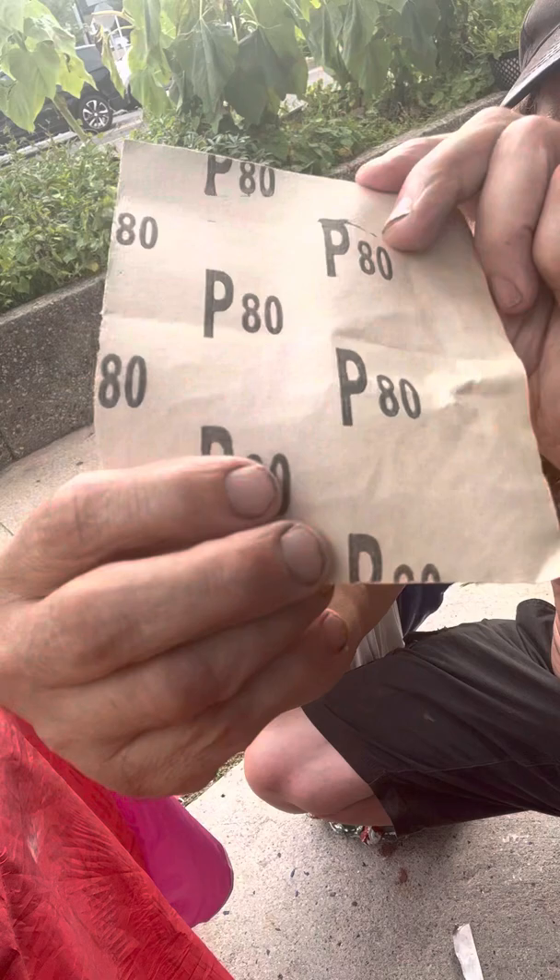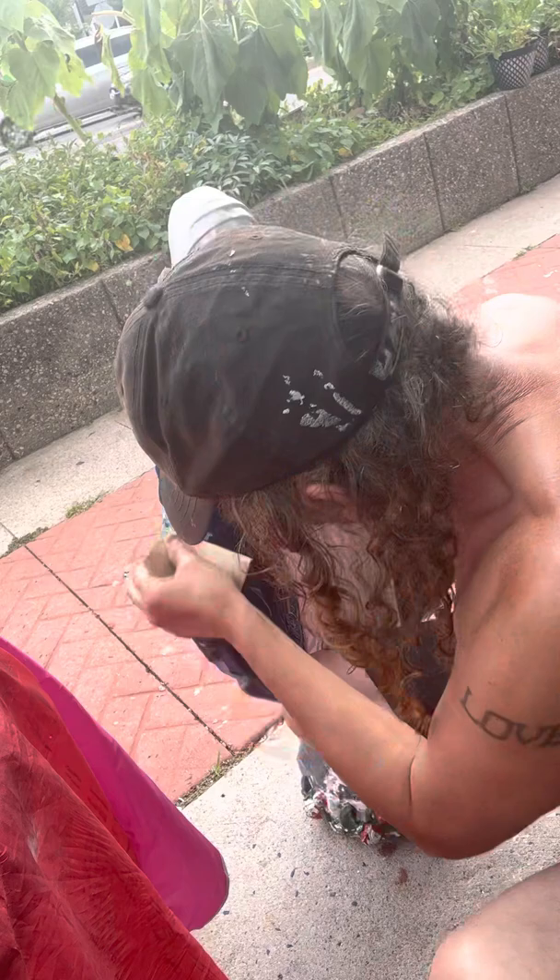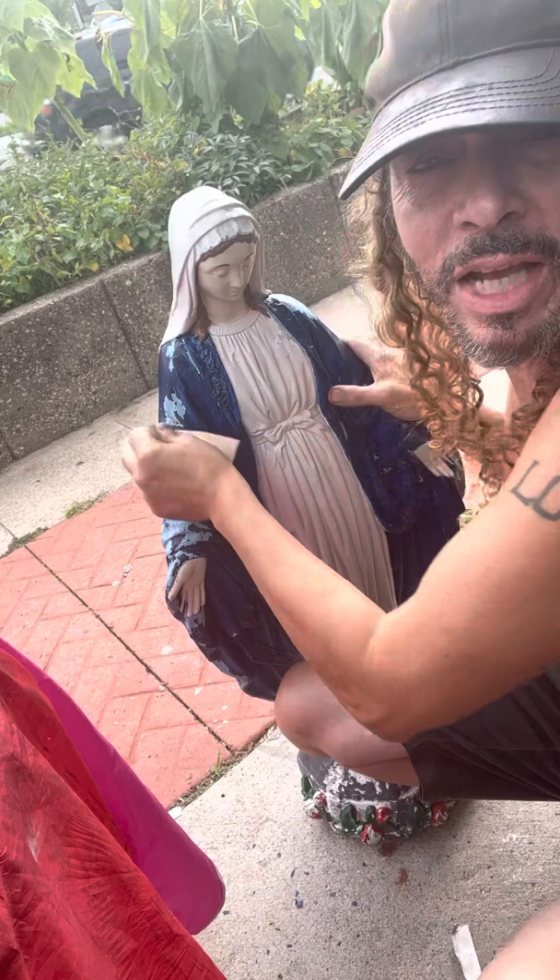So this is an 80-grit right here. I've got some 100-grit over here too. It's just peeling off.